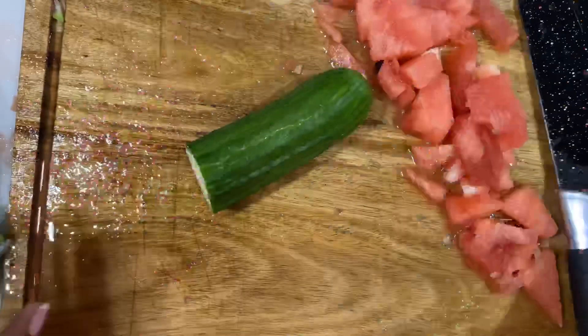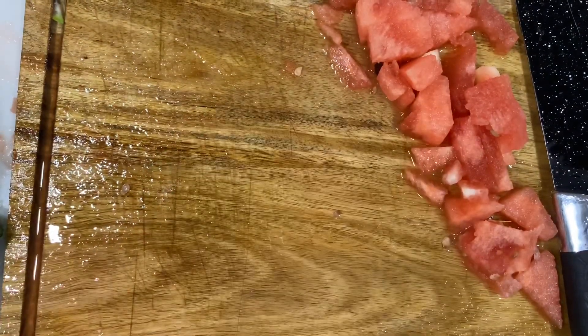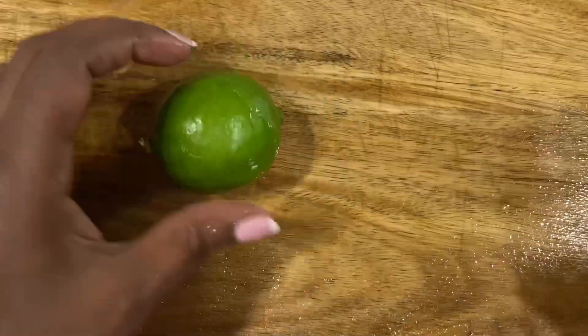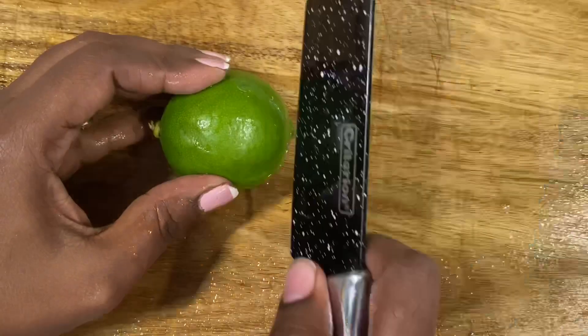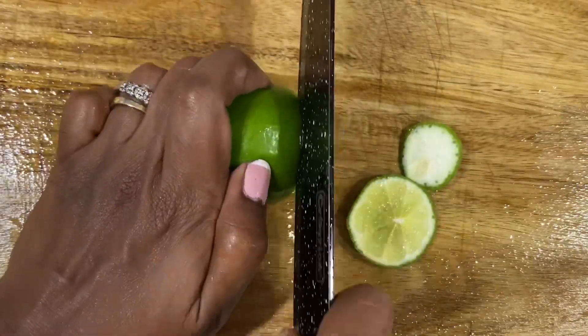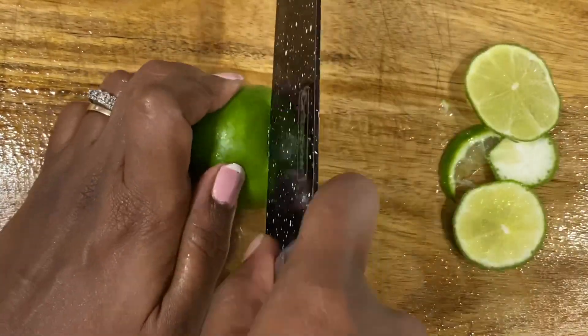Watermelon, cucumber, lime, mango, orange, and some berries — these all should be cut. You should cut them down. I will cut them in a small size so I can add them to the video as well.